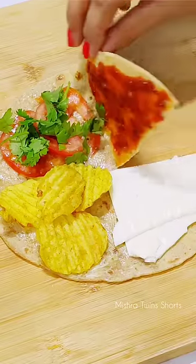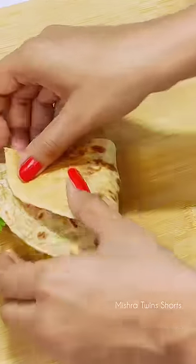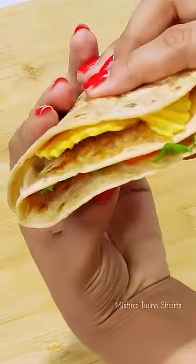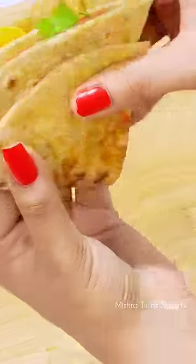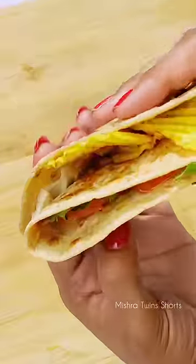So we have to put it on top. Now we have to fold the roti like this and make it a pack. I feel like when you eat it, it will look good. But for the taste to enhance it, we will also put it on the grill.